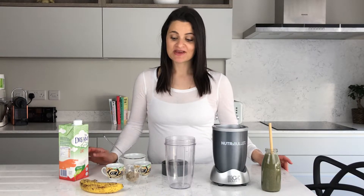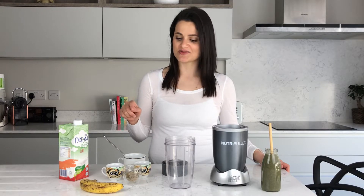The next smoothie I want to run through is my Cocoa Bliss smoothie, and it is so so yummy. I actually made this smoothie up when I was pregnant with Olivia because it has dates in it, and dates are meant to be good for ripening the cervix. I used to have two dates every day, but I've reduced it here because it can get a bit sweet — and there is already a banana in here as well.